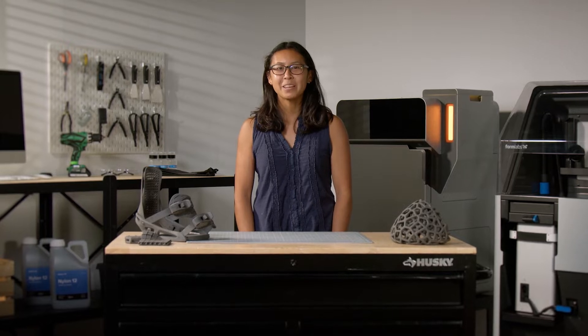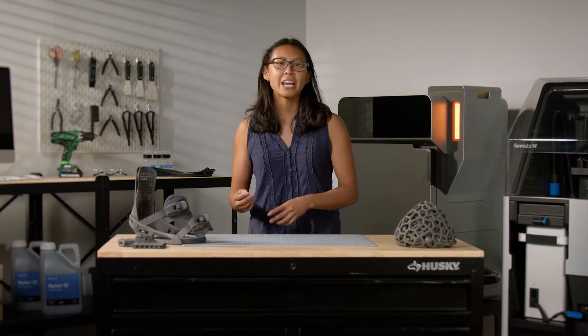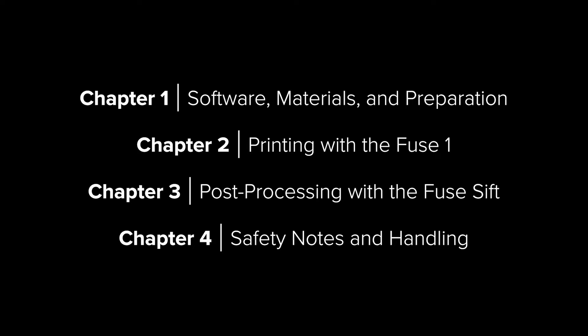Hi, I'm Rosa, and in this video I'll walk you through the basic process of using a Fuse One 3D printer and Fuse SIFT powder recovery system, including software and setup, printing, post-processing, and safety.